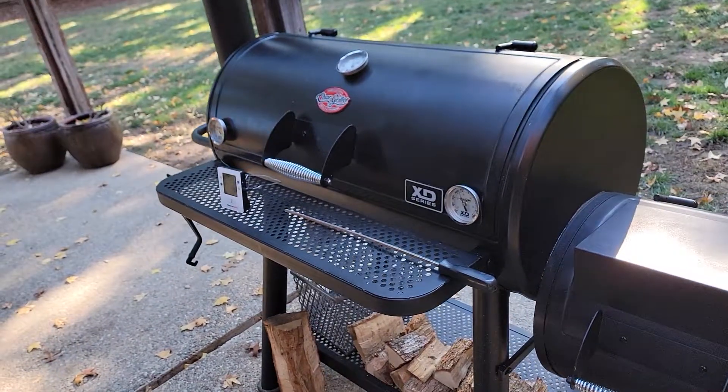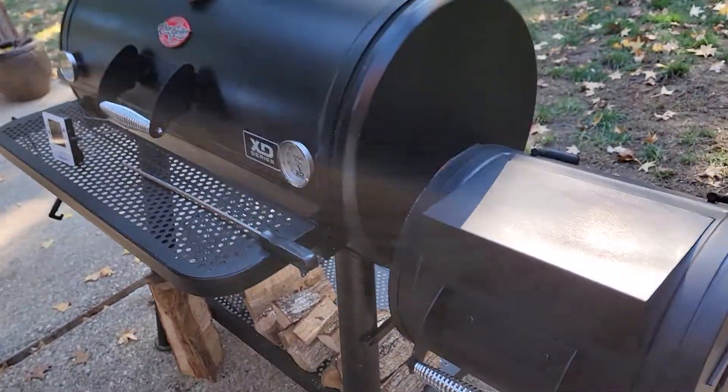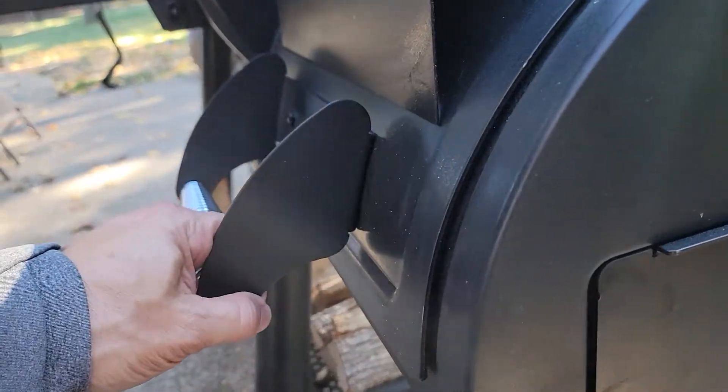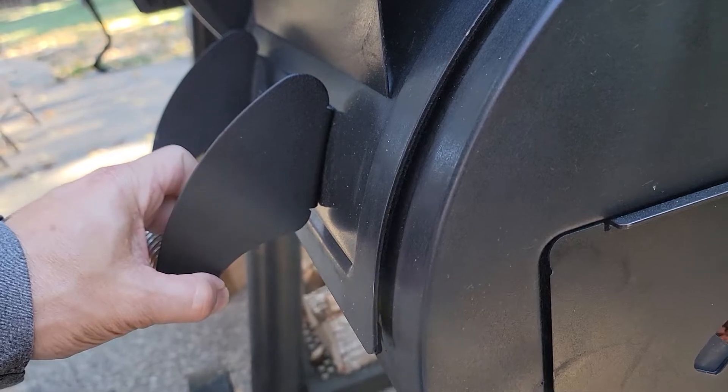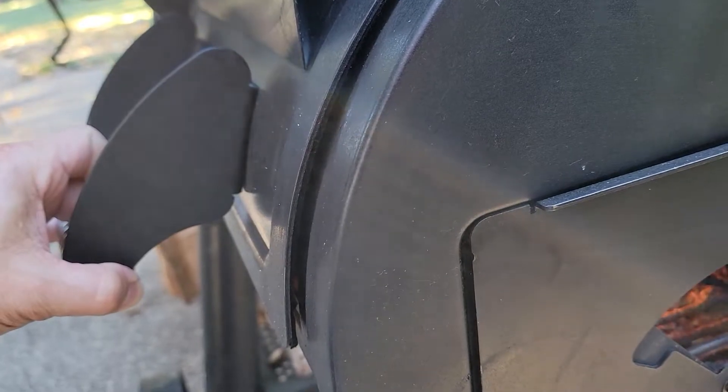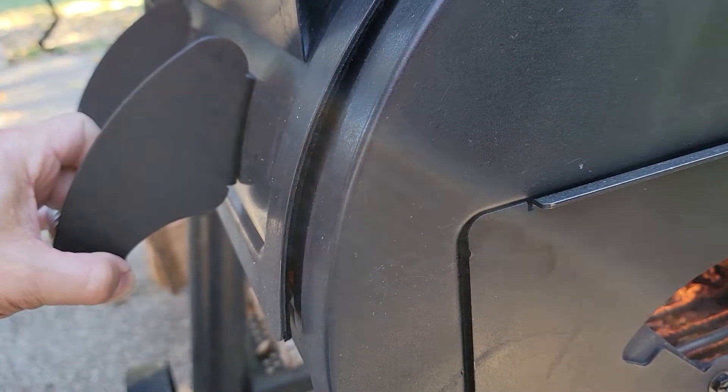Hey, welcome to Tony Tone BBQ. This is a Chargriller Grand Champ XD Offset Smoker, and I know some of y'all have had the issue where your lid on your firebox doesn't quite close all the way, kind of sticks up like this a little bit, constantly letting out a little bit of heat and affecting your air flow.